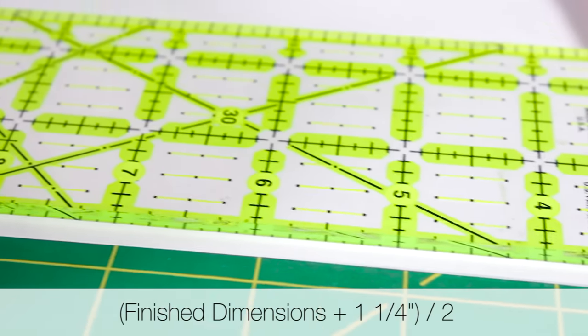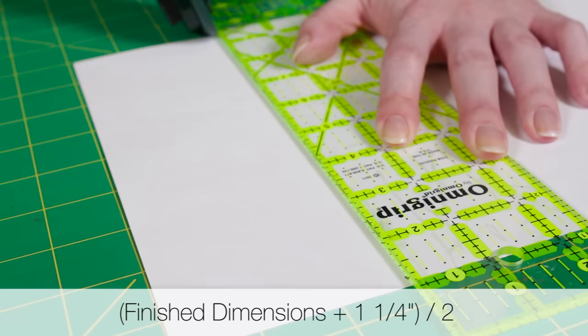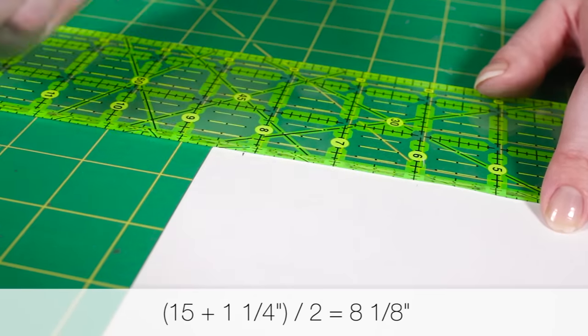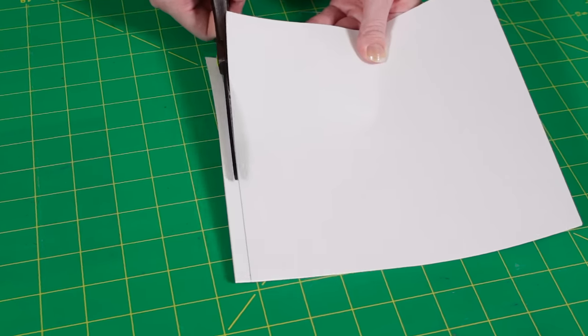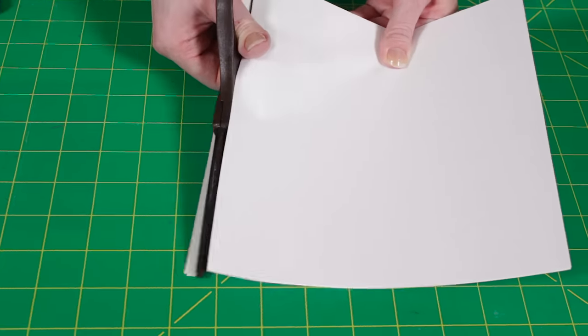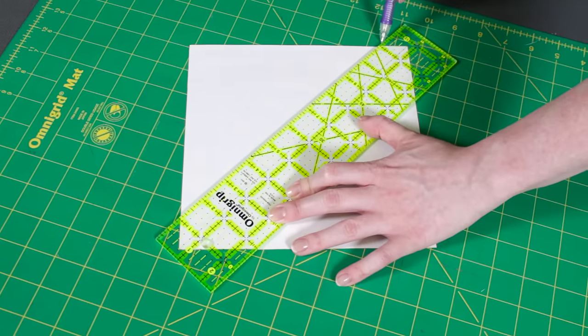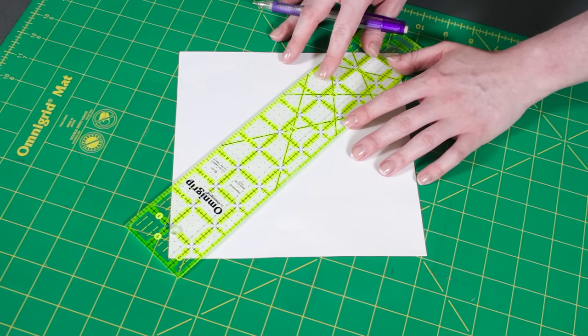Cut 4 squares of printer paper that are each the finished dimensions of your pillow plus 1 and a quarter inches, then divide it by 2. For this pillow, that's 8 and 1 eighth inches. Draw a diagonal line from corner to corner. Then draw lines that are 3 quarters of an inch on both sides of the line, so that it matches the 1 and a half inch strips.